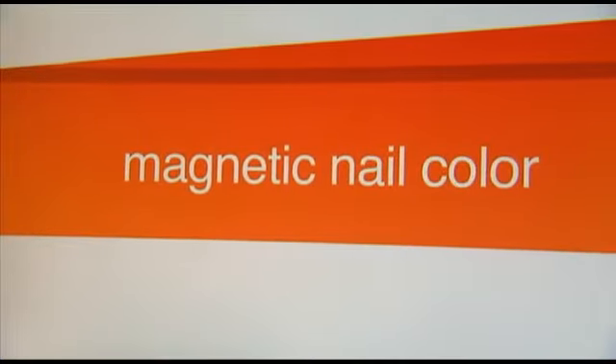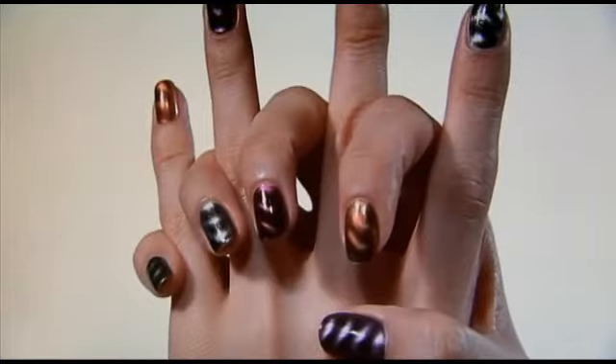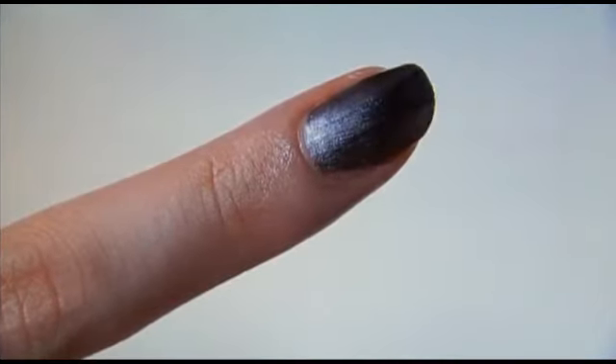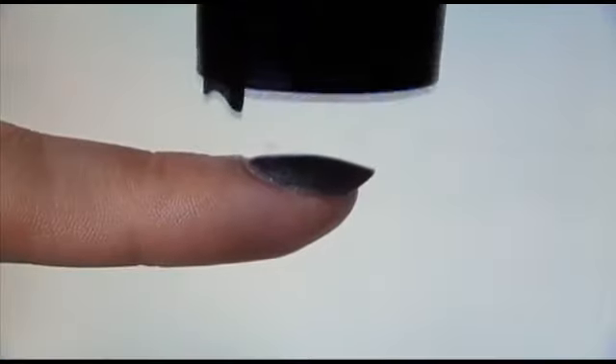This is the latest trend in polish: Sally Hansen's magnetic nail color. You're supposed to be able to create a gorgeous 3D nail art effect in just seconds. The formula was developed with metallic particles to create a pattern on the nail using magnetic forces.